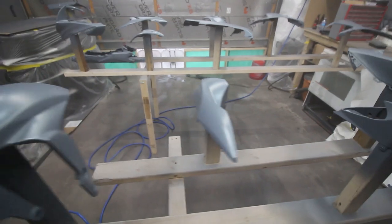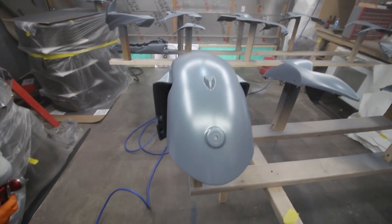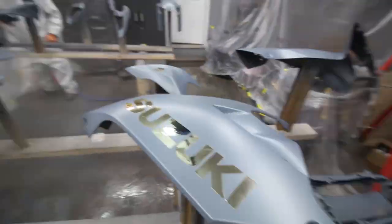Now we're just going to let it dry a bit before we put the clear coat on, but we have to put the decals on first. So we're going to let it dry a bit so we can put the decals on.